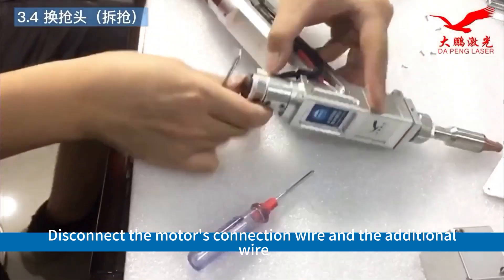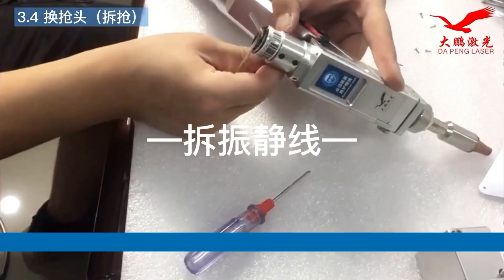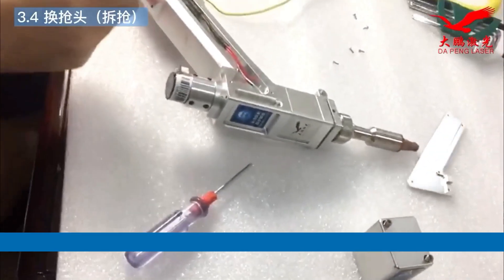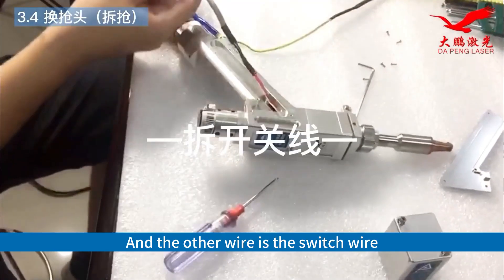Disconnect the motor's connection wire and the additional wire. The other wire is the switch wire.